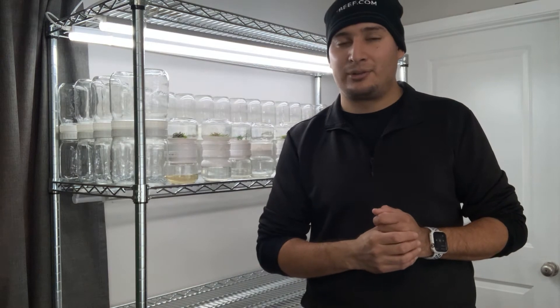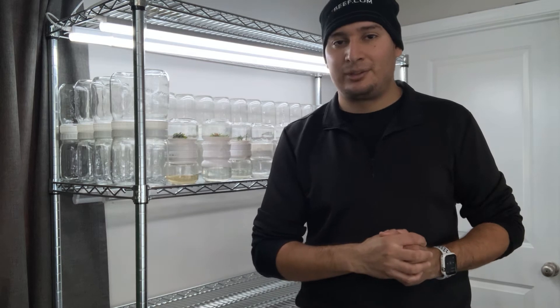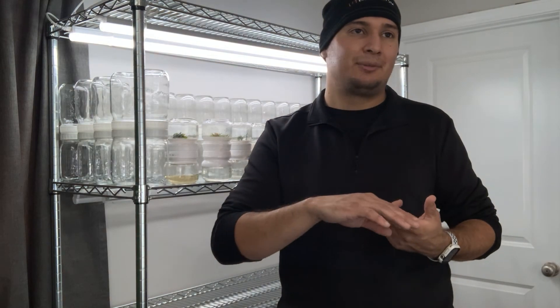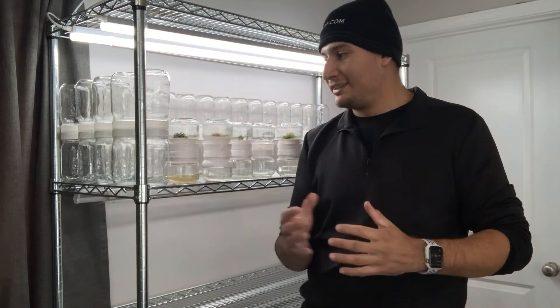I want to show you the full process: sterilizing the plant, getting it established, and all that. You'll need to be patient because it's going to take time — it may not work on the first try. Then I have to get it established in tissue culture, put it into the biocoupler, get it into multiplication media, then potentially routine media, and then the flask. This process can take several months, potentially well over a year.